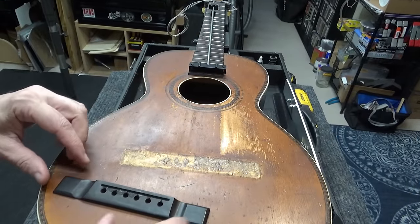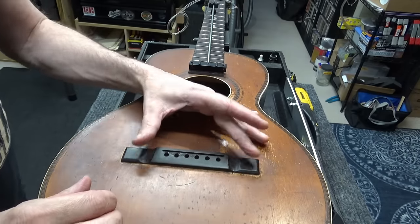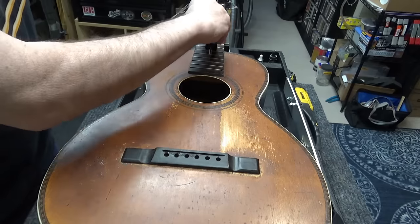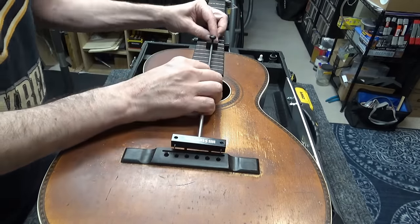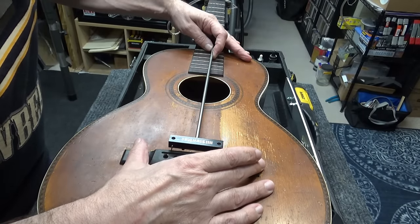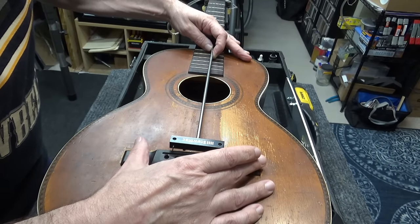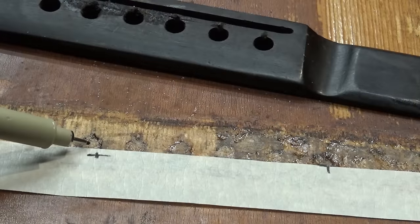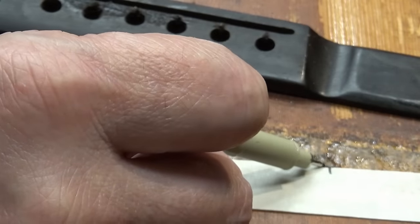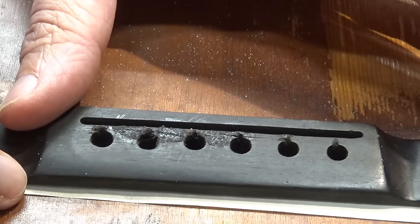Doesn't she look pretty? It's ready to re-drill — I haven't even sanded it yet, it's nice and flat. Now with the saddle-matic: put it at the 12th fret, bring it up to the nut, lock it in, flip it around — that shows where the saddle is supposed to be. We're going to move the bridge back 2.5 millimeters and shift it 1.5 millimeters toward the treble side.